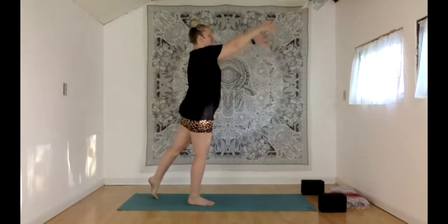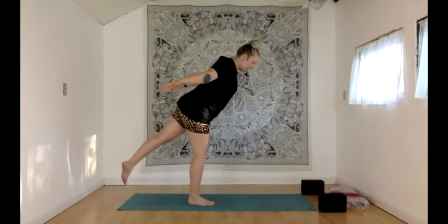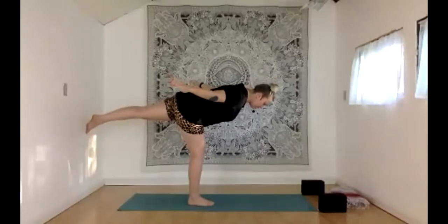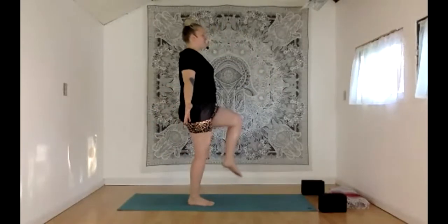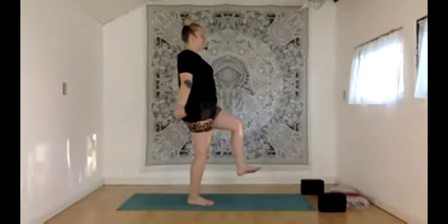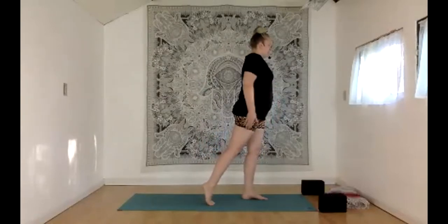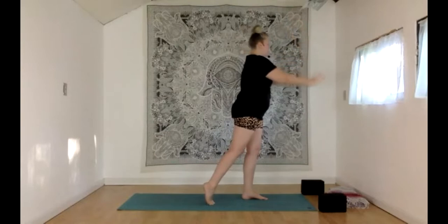Inhale, reach the arms forward. Exhale, airplane pose — hugging those shoulder blades together behind you, finding some amount of balance on that right foot. Left toes can stay close to the floor or continue to lean forward. Stay or join me in lifting back up, seeing if we can bring that left knee up with us to one-legged mountain. Exhale, straighten that left leg. Inhale, one-legged mountain. Exhale, straighten. Step that left heel down, all the weight shifts to that left foot, tippy toes on the right. Inhale, reach the arms forward, last time through. Exhale to your version of airplane.